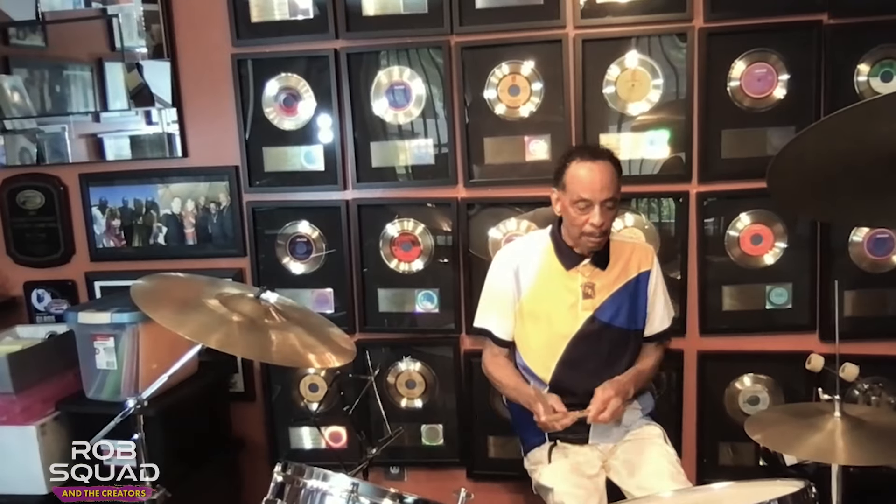I'm going to take a little time to show you some of my drum beats. I'm going to show you, first of all, the four on the floor. This is called the four on the floor. This is the groove that I created on mostly all the hits.